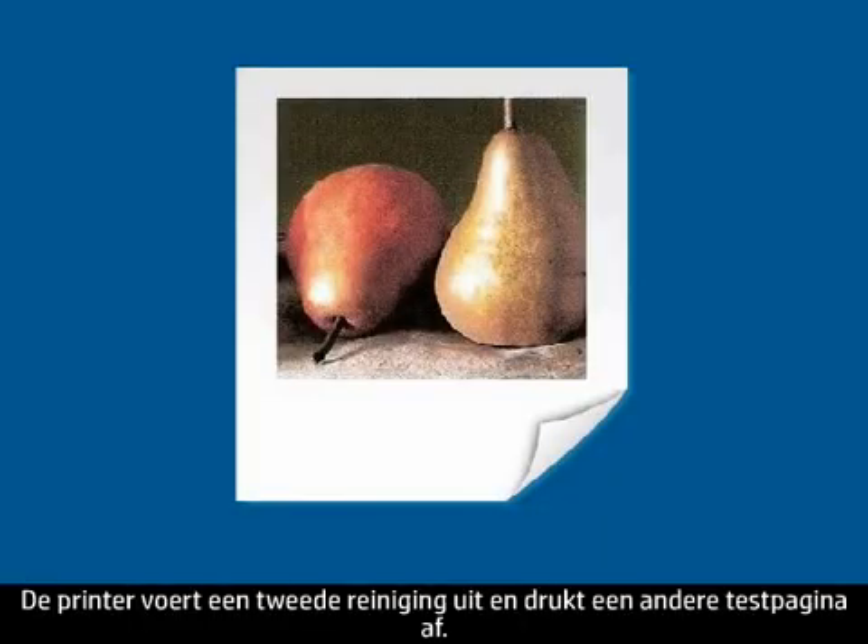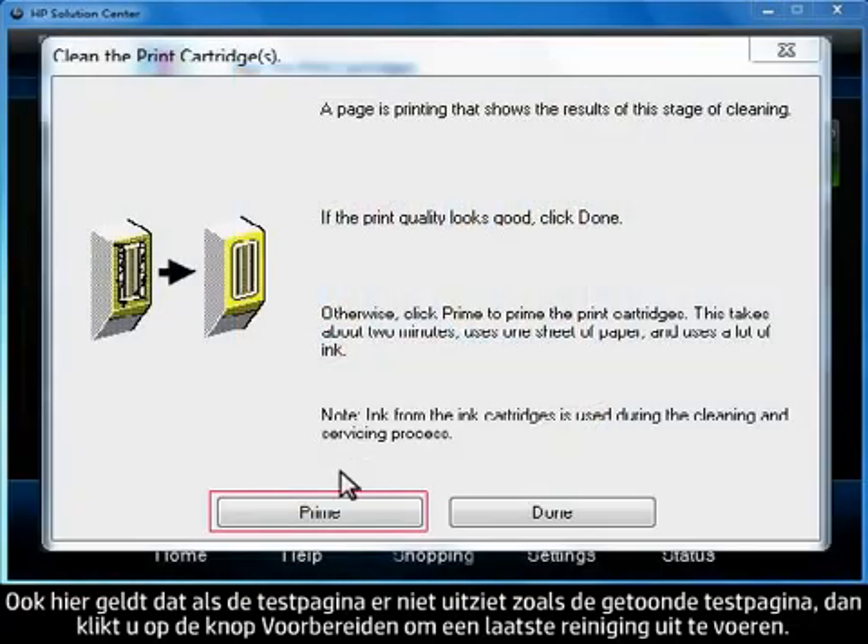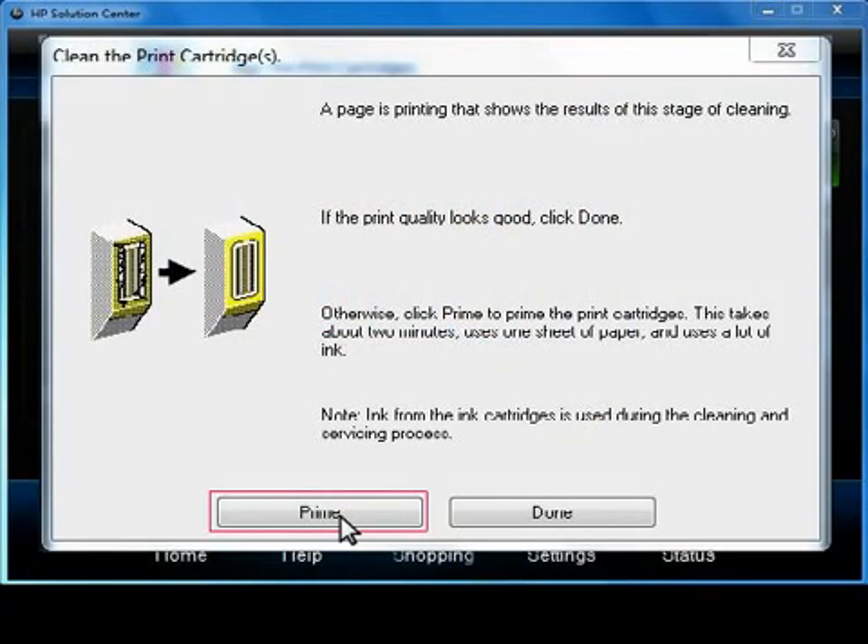The printer will perform a second cleaning and print another test page. Once again, if the test page does not look like the one shown, click on the Prime button to do a final cleaning.